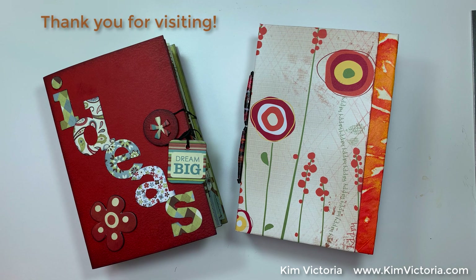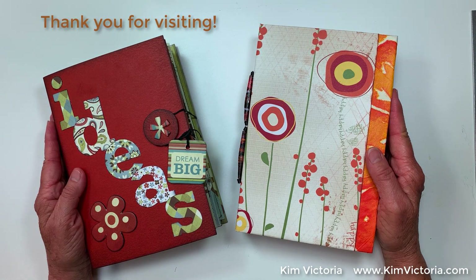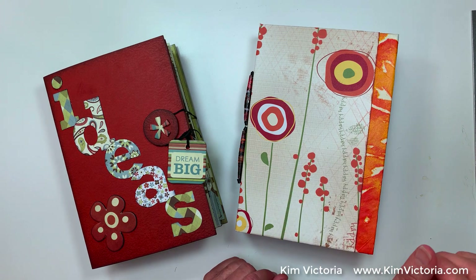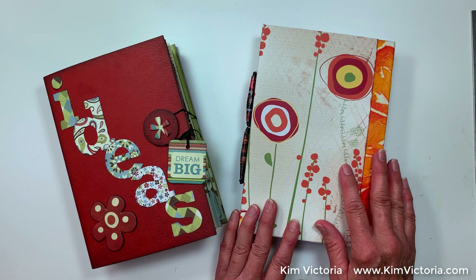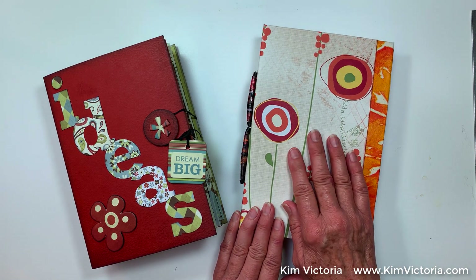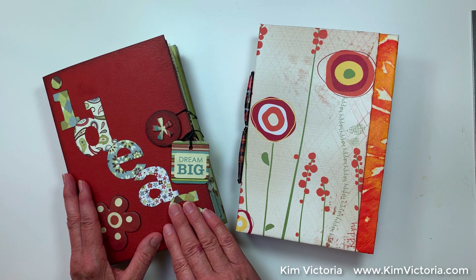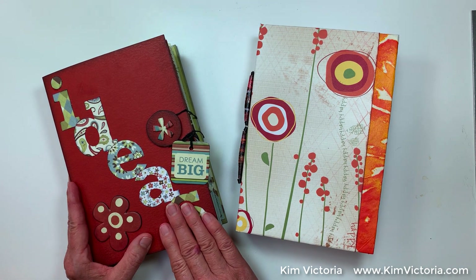Hello everyone, Kim Victoria here with two brand new journals. This video is going to be part one of two so I can talk through some techniques, show you a couple of products and give you a couple of tips. We're going to look at this journal I'm keeping and using, and then we'll cover the second journal in a separate video — that one is available on my Etsy shop.